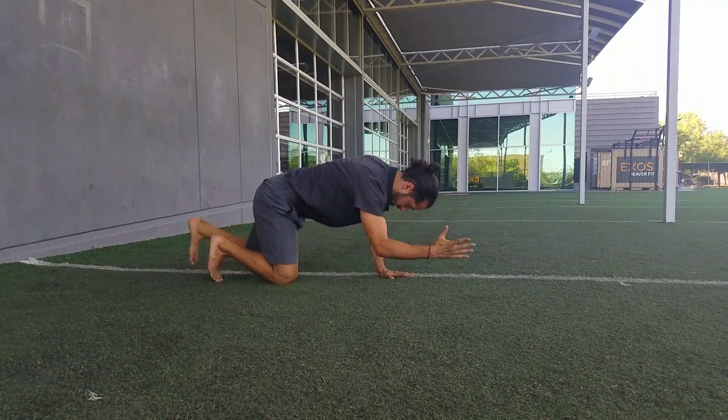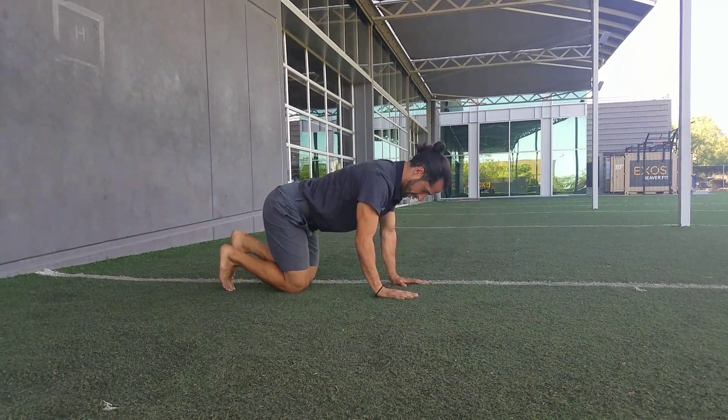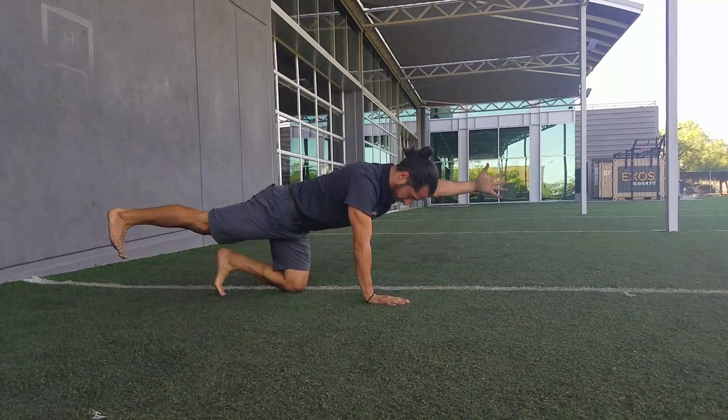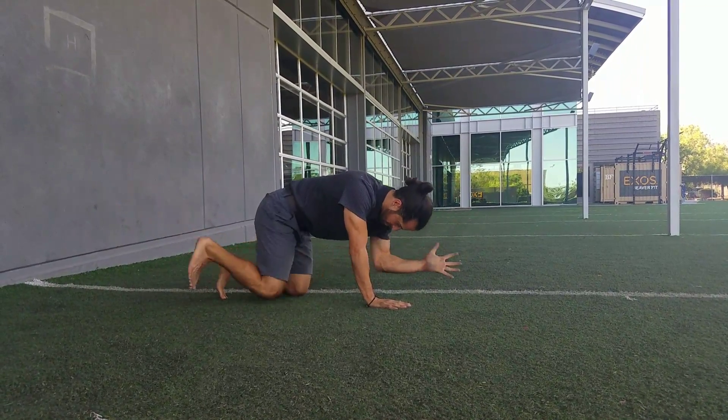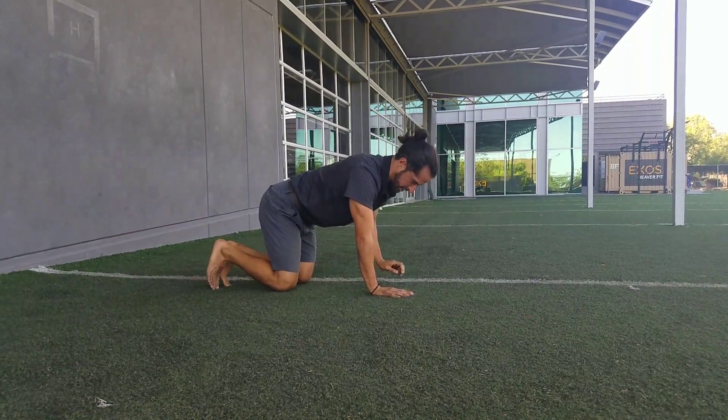Nice and easy. From there we're going to continue to focus on that core — you might just hold this position right here. Otherwise, nice strong hips, hold, make sure everything is set.